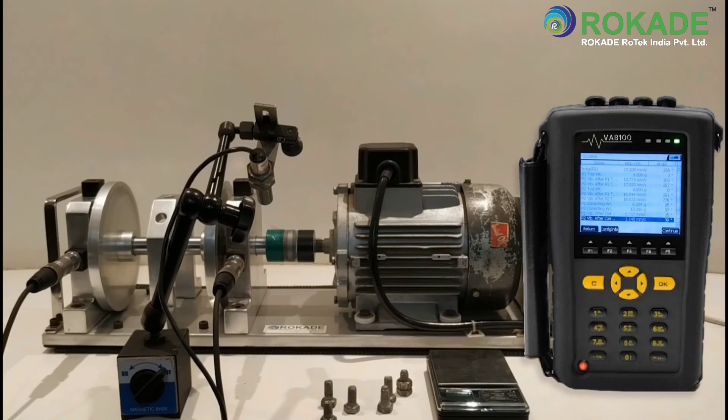For continuing the balancing program, click on Continue, then click on Sample to do the trim balancing. You can also generate the balancing report in your PC software.